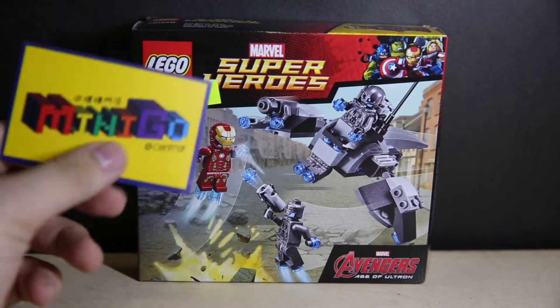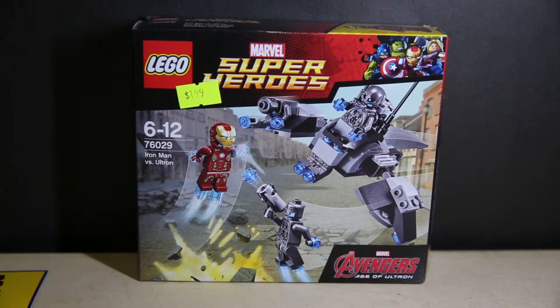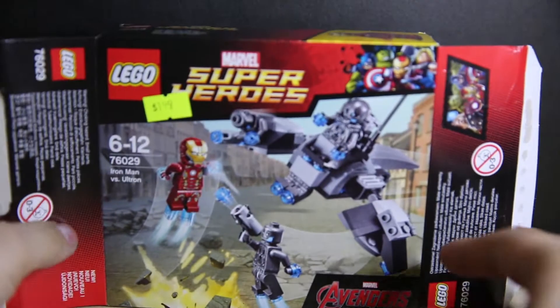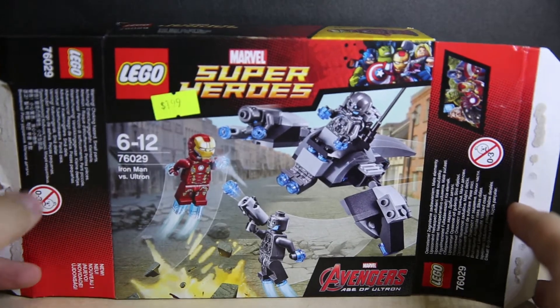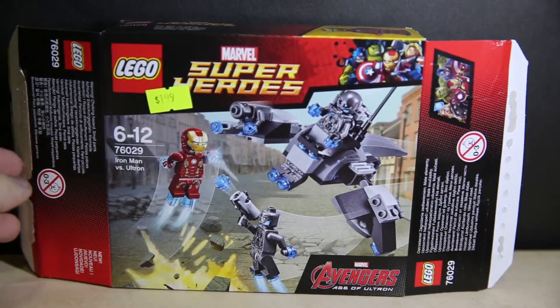If you're in Hong Kong and you're in Central, it's right next to the first section of the escalators. Opening up the side of the box — standard LEGO small box, but this is pretty fully packed to the brim. There are actually quite a lot of minifigures in here, as you can see on the box cover. Even though this is called Iron Man vs Ultron, it's not vs Ultron himself, but vs Ultron's minions.